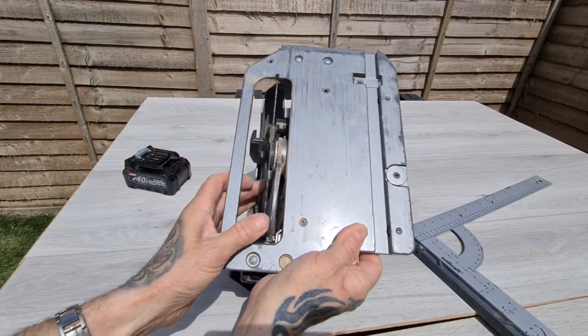Hopefully you can see that guys, how it's coming out clearly. It seems to have done the job. Doesn't look like it's cut into the rubber at all, which is what we want. It's a nice clean cut.